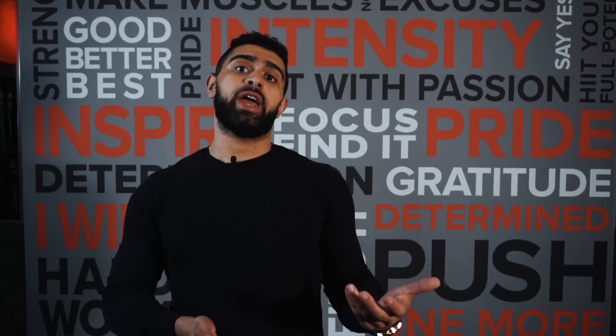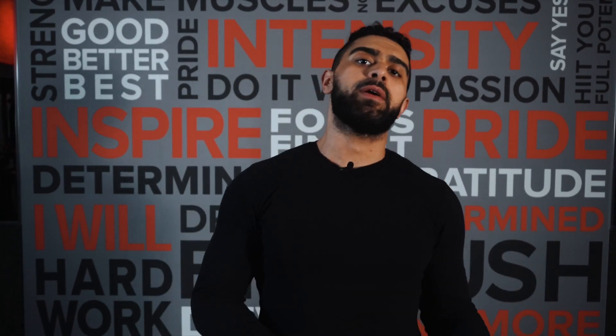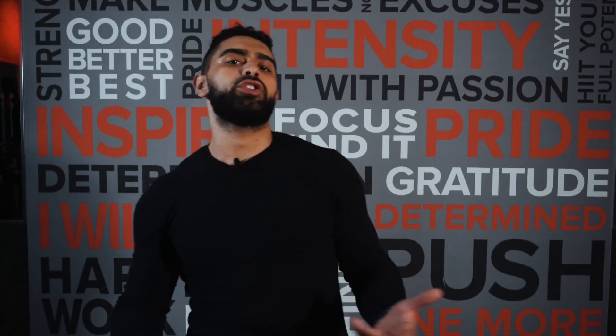Then if anything feels tight, I'll do it again. And if it still feels tight, I'll do it a third time. So real easy, real simple. I'll teach you guys my stretch routine.